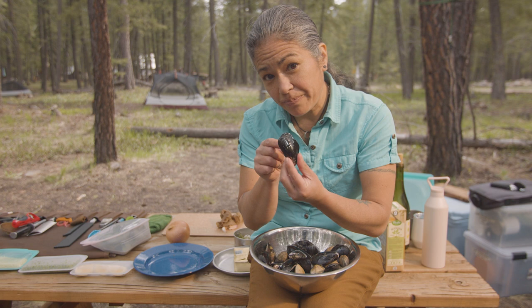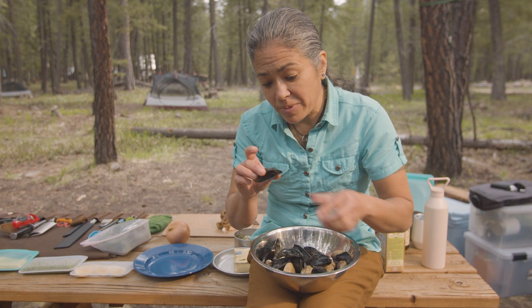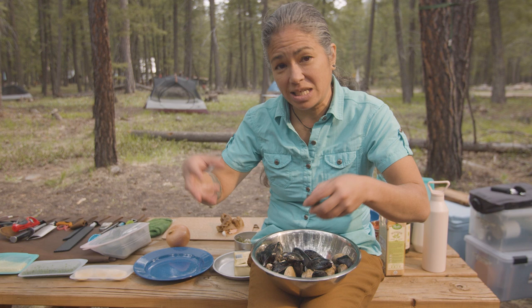If your shell is opened up just a little bit, what you can do is take it and tap it, and when you tap it like that, it'll slowly close up if it's live. If it's dead, when you tap it, it will not slowly close — and then just discard it, because it could spoil your whole dish.